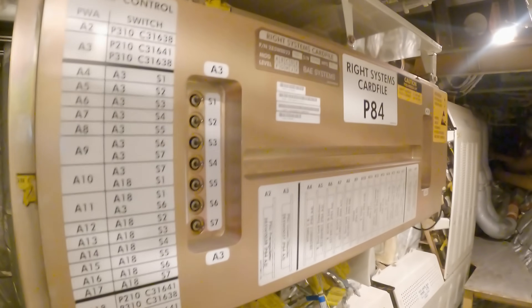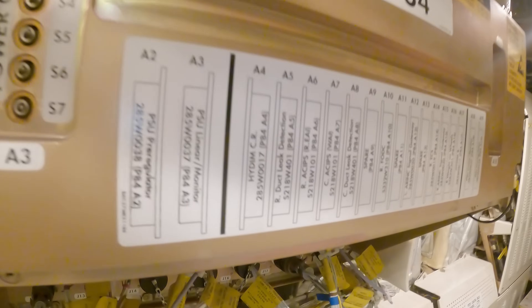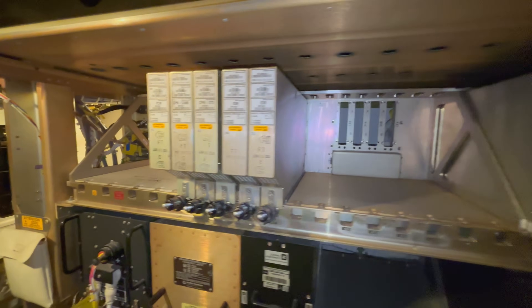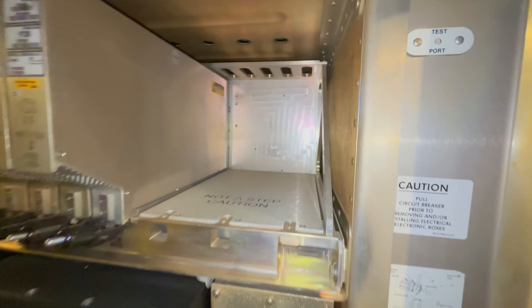Here we have the card file again. These cards control some environmental, hydraulic, and smoke detection functions. And here is a little flyby of the E4 and the E3 racks.